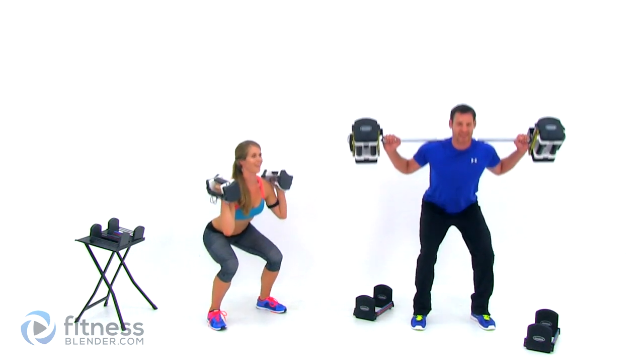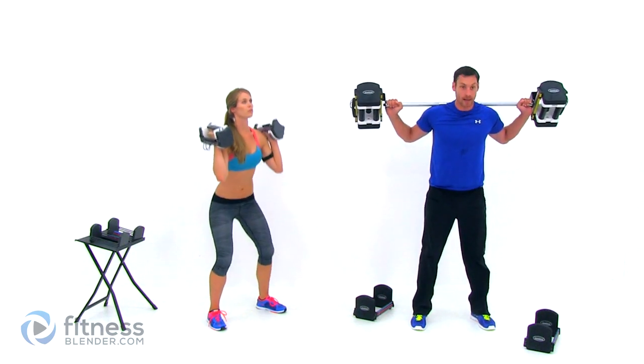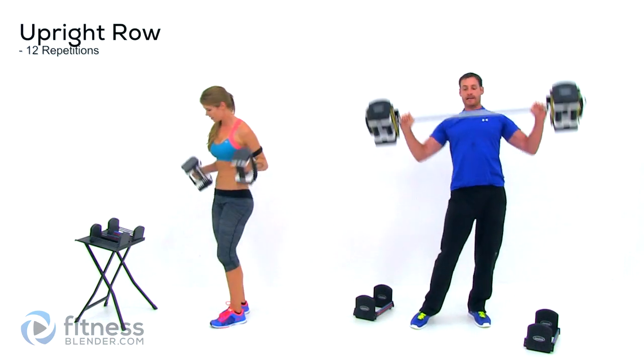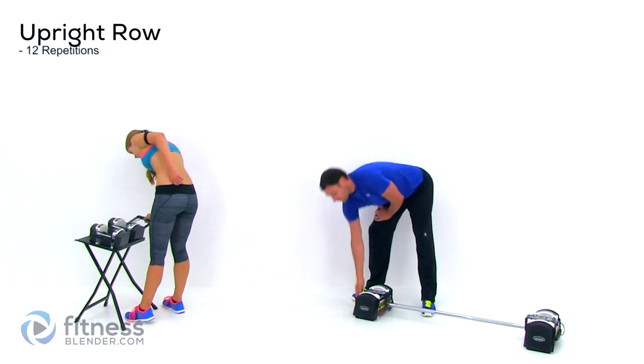Ten right here — only two more. Last one. Go ahead and switch back for that upright row.